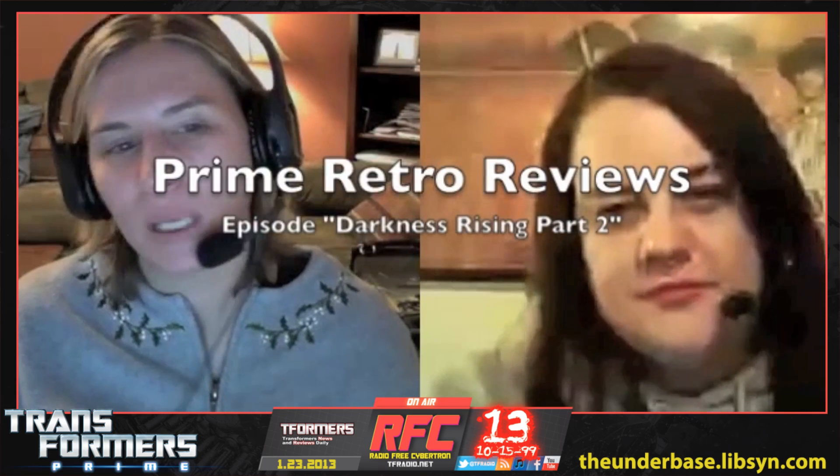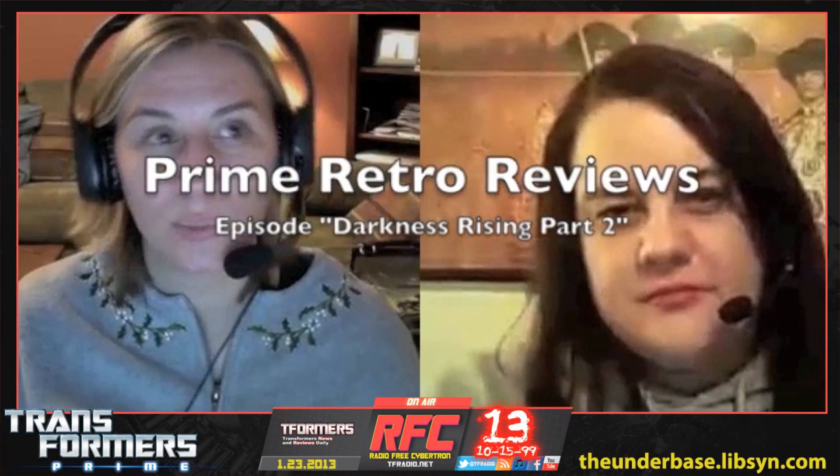The episode we will be reviewing is called Darkness Rising, which was split into five parts. We are reviewing part two this evening.